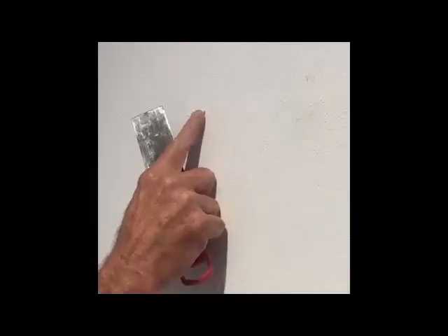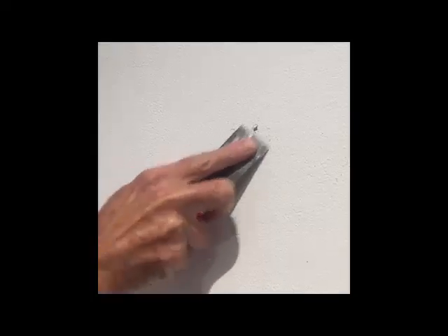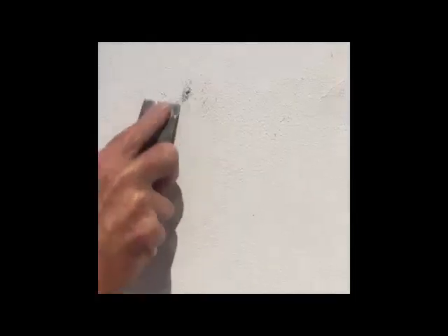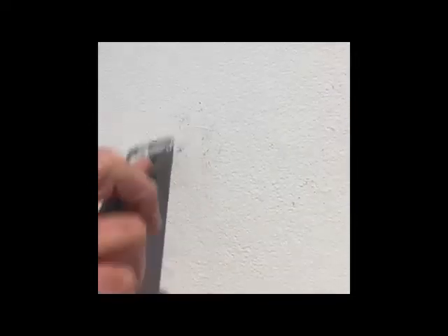If you have more damage like this, you have to go around it and scrape all the loose sheetrock paper off the wall that you've damaged, make sure that's flat, and then do the same thing — make a little divot in there, put some spackle on it, and always raise it up a little bit above the surface.